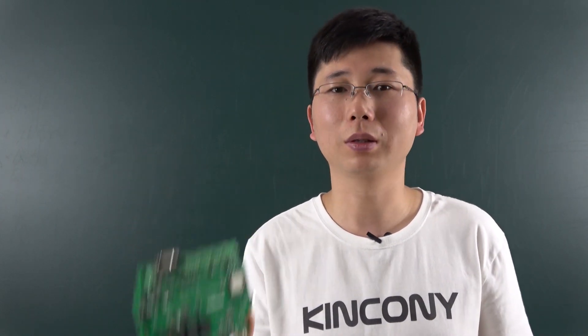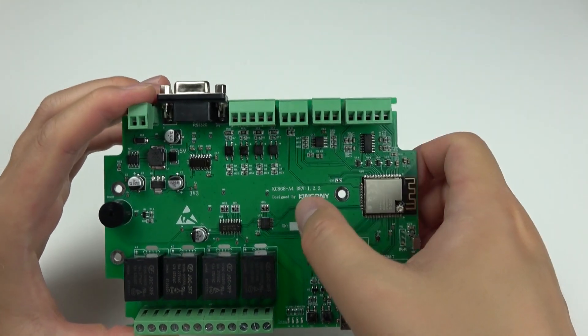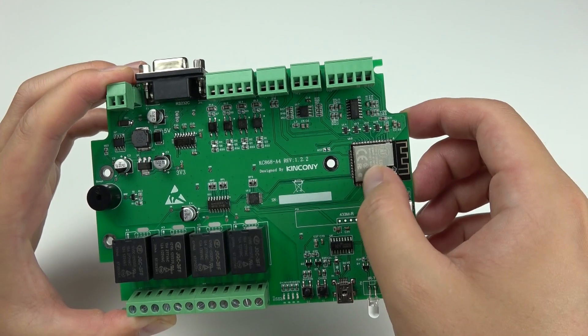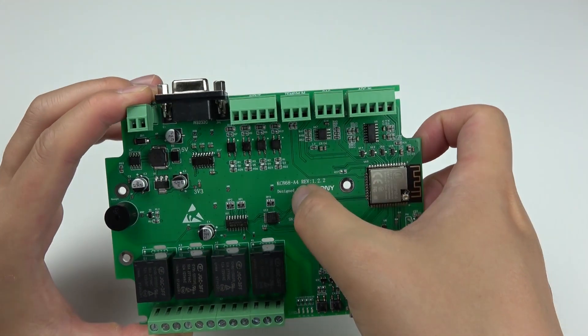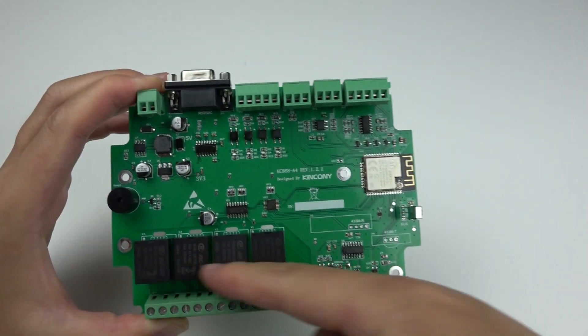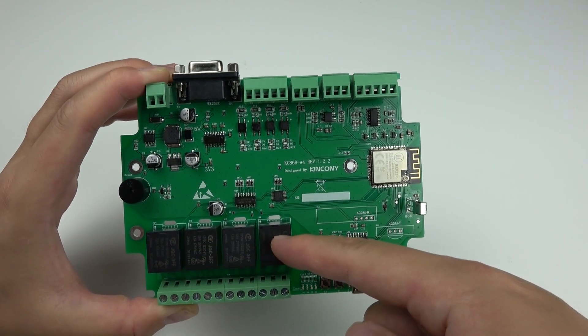Let's look at the hardware. This is our A4 controller. We named it A4 because 'A' means you can write code with Arduino, and '4' refers to the 4 relay output channels. In the future, we may release new products with different channel counts.